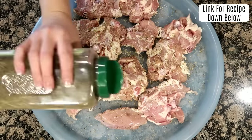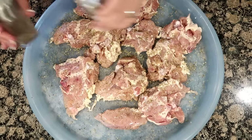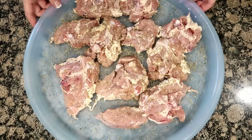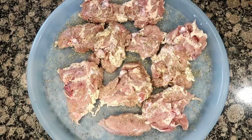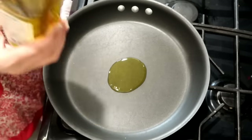Season both sides of your chicken thighs generously with salt and pepper, and Italian herb seasoning mix — that's usually a combination of dried thyme, oregano, and other herbs. The recipe calls for four chicken thighs but I just used a whole package, skin on and bone in. Also preheat your oven to 350 degrees.